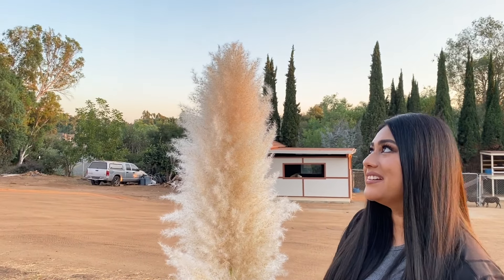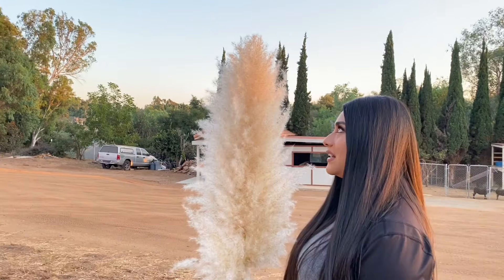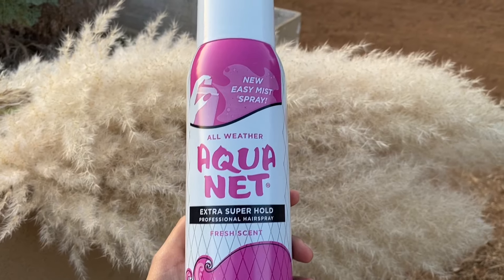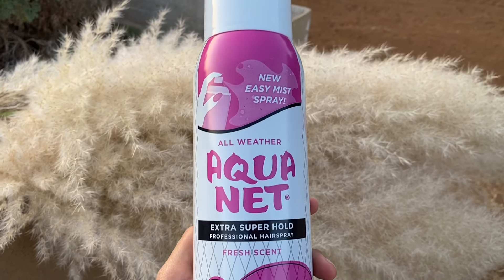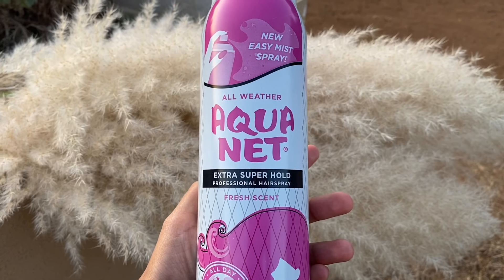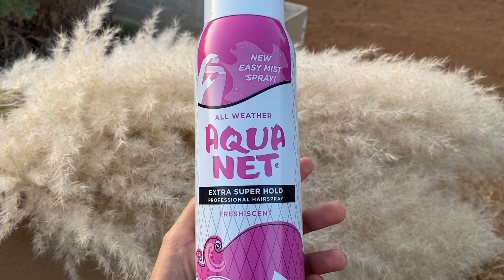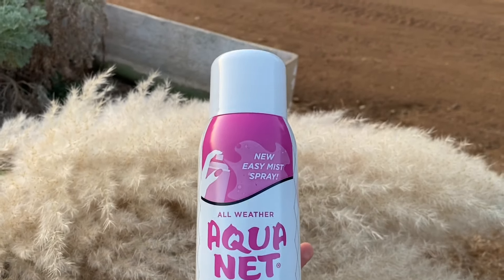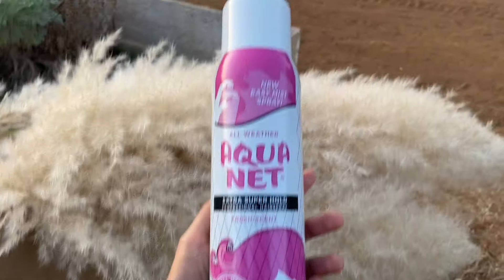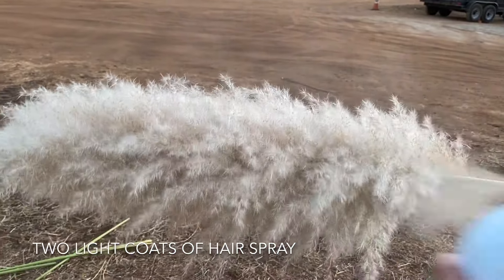This is bigger than a five-five, so like five-nine easily, like a five-eight. Step three is to use a hairspray to spray on the pampas grass. I bought this one from a local grocery store and it was only $1.99, so you don't need an expensive hairspray — literally any cheap one.